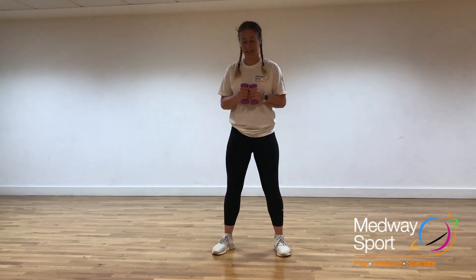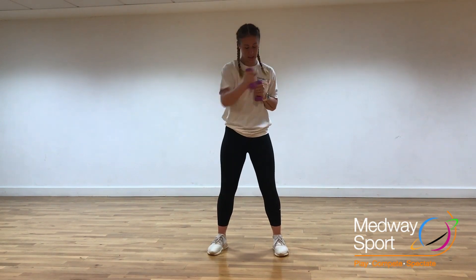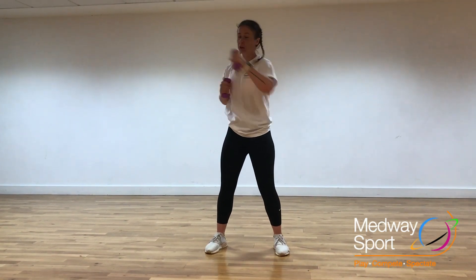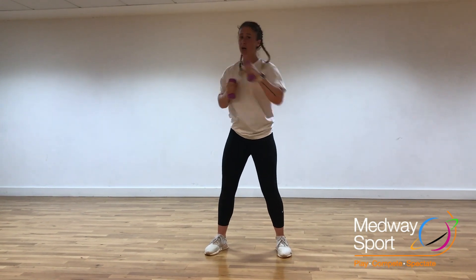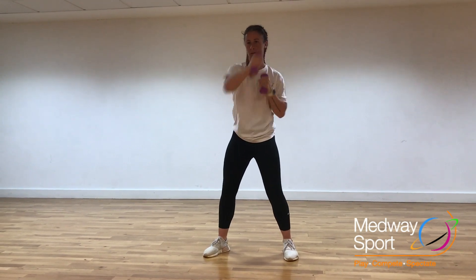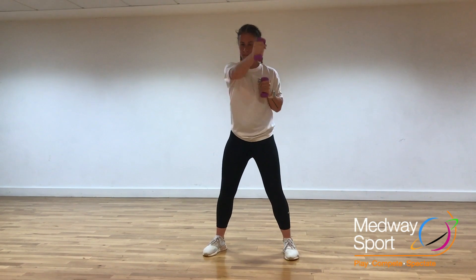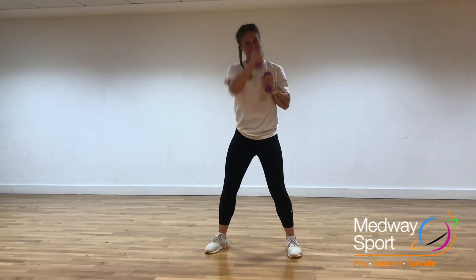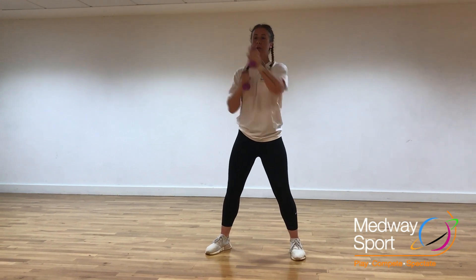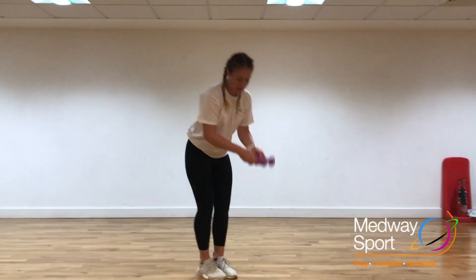Last one in the circuit, guys — let's pump up for this. Weighted punches. Only if you're not going to let go of those weights, though. Push right through, extend that arm fully. Let's go! Give it all now, five seconds — four, three, two, one. End of the circuit, guys.